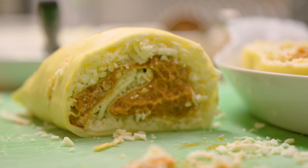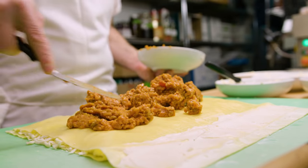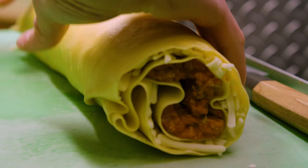Instead of doing a traditional layered lasagna, we do basically pinwheels. Angie was looking at a picture on Instagram of cinnamon buns or something, a light bulb went off in her head, and she was like, 'Oh, it'd be cool if we could make lasagna in that form.'